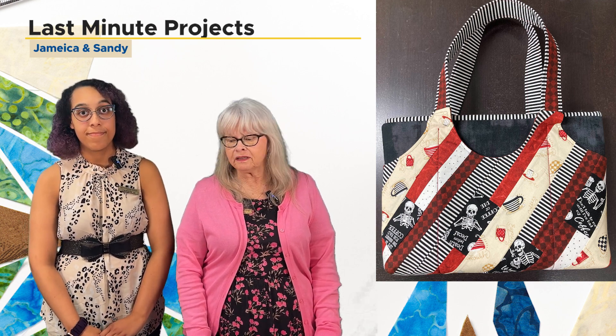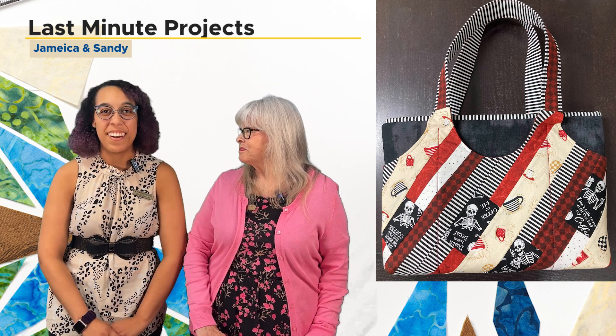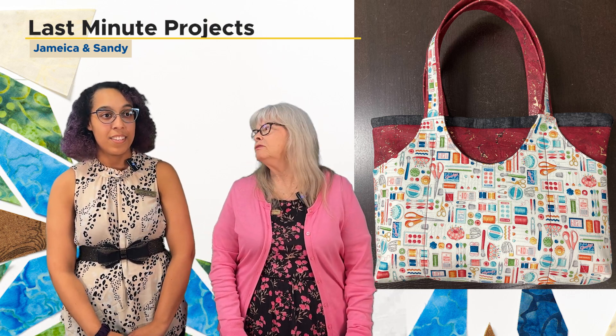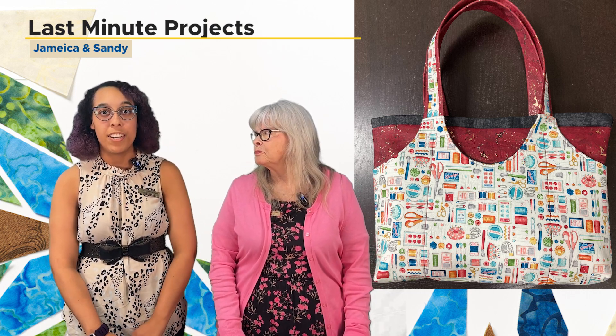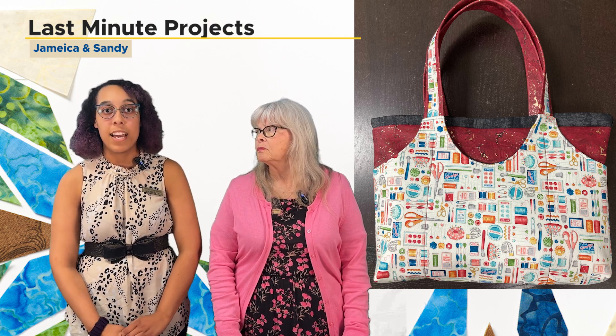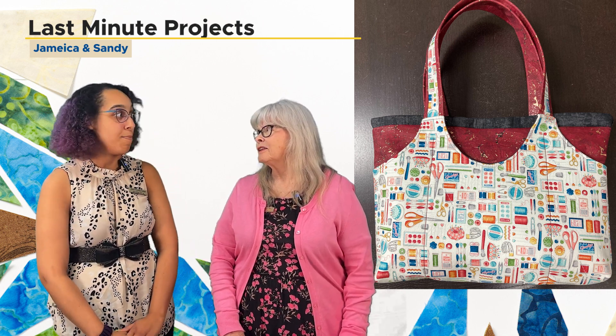The first bag that's going to be introduced will be the Cooper Carial. The Cooper Carial is a beginner-friendly bag class. It's a good introduction for beginners and it's going to teach you how to use different materials such as cork, vinyl, and quilting cotton, as well as using different stabilizers. There are no zippers in this first class, and it has lots of pockets.